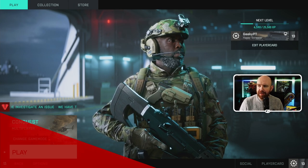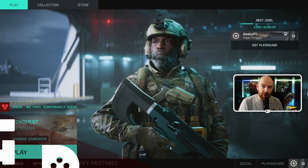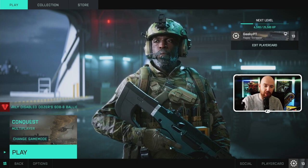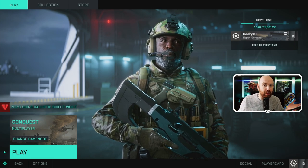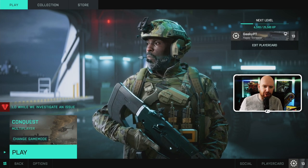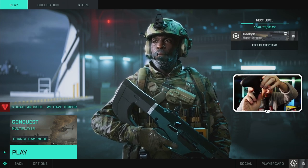Hey, I'm Geeky Pastimes, and in today's video I just wanted to show you some quick fixes for using a controller on PC with Battlefield 2042. If you're like me, I loaded up Battlefield 2042 and tried to use my controller — I've got an Xbox Elite Controller V2 — and it just didn't work at all. I had some problems in the beta with auto-firing and stuff, but now in the full game it's just not doing anything, as you can see — I'm pressing all the buttons and nothing happens.